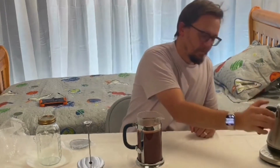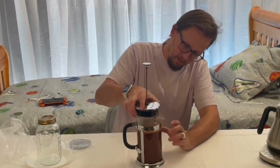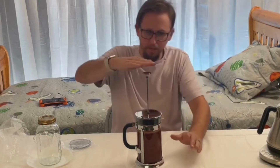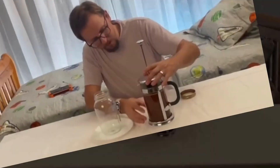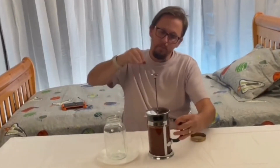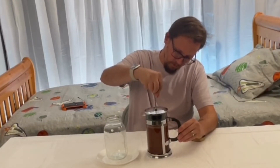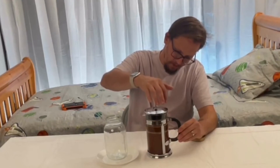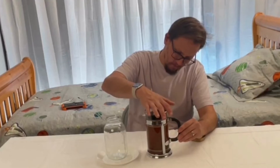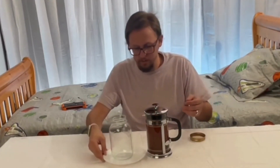Now we're going to go ahead and put the lid on. We're not going to push it down quite yet — we want everything to brew. So we'll just keep the handle up. Make sure the lid is aligned right so we can get a good pour. When you're pushing down, go slowly so you don't force anything up through the mesh. As you press down, that forces all the grounds to the bottom and keeps them there as you pour into your mug or glass.